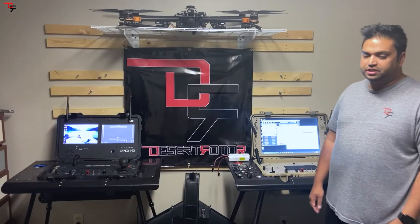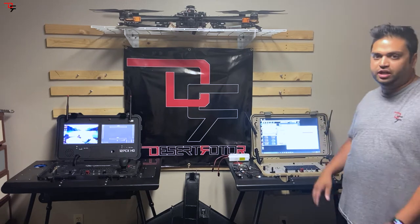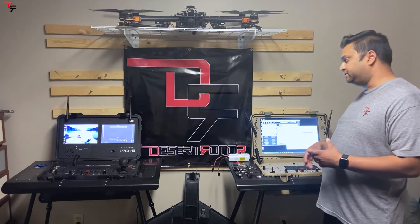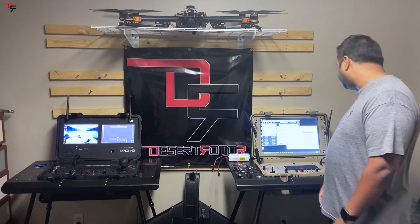Hello, in this video we're going to talk about our ground station models and give you a little introduction on how it all interfaces, how it works, and how it can help support your unmanned efforts.